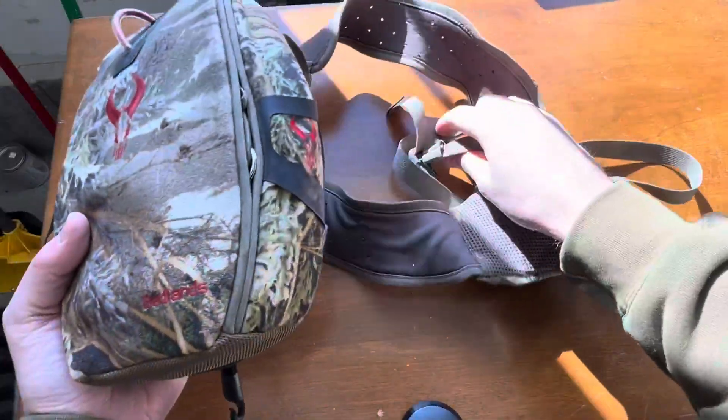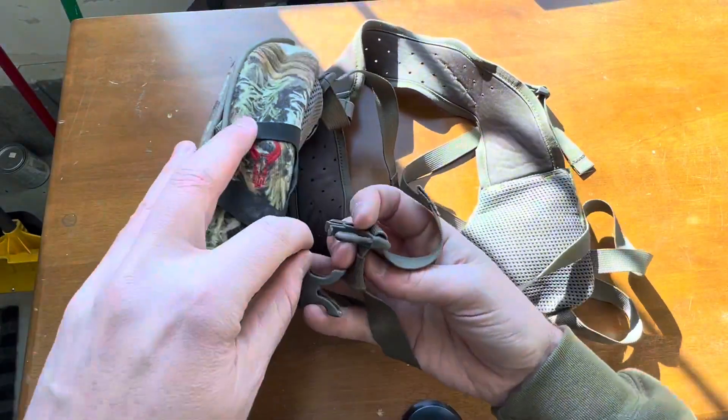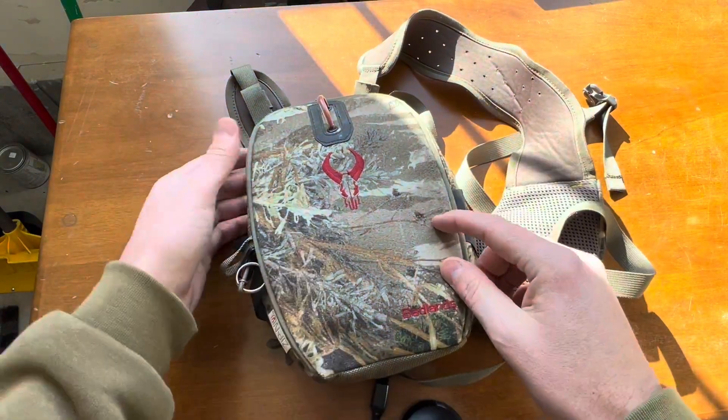There are little straps here on the back to bring this around and they just clip in right here, real easy. So it rides very securely on your front.